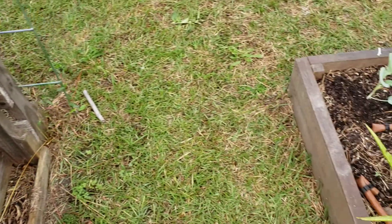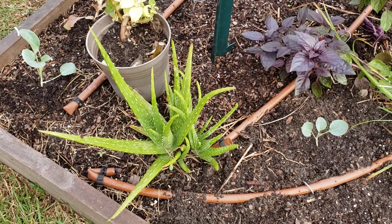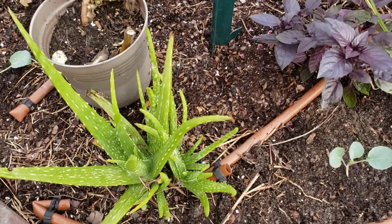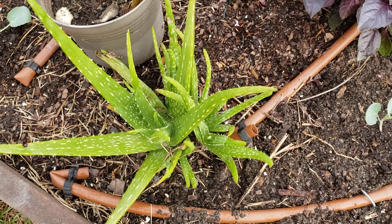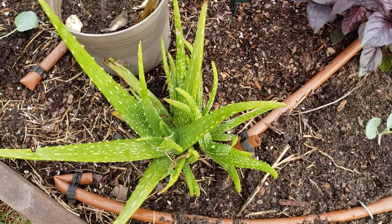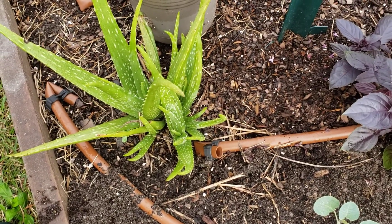We call it aloe vera — sabila. Such a beautiful plant with so many medicinal properties. I'm going to harvest some and save some for next year. You see that little baby growing from her — super nice.